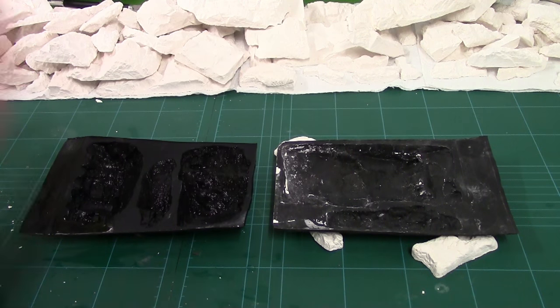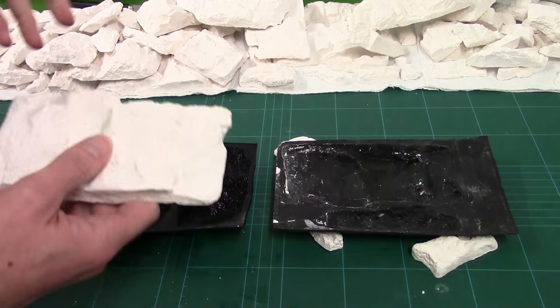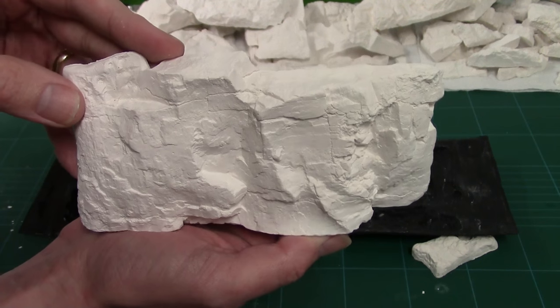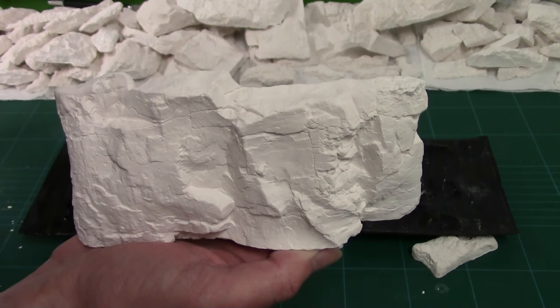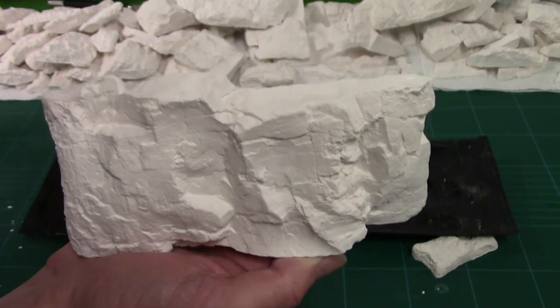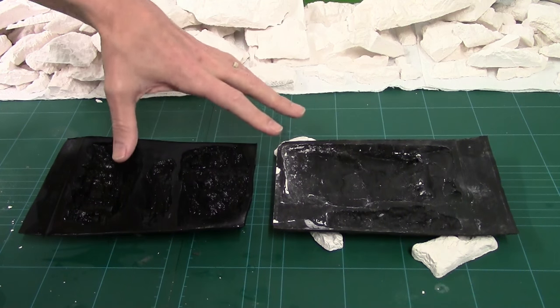I'm in the process of casting up here and you can see all the rock faces I've already worked on for the D-Day board. These are from the Woodland Scenics rock moulds — they are brilliant. We're basically casting up a load of different ones so we can clad the cliffs and give it the most realistic rock faces we can for our wargaming hills. We've got two moulds here.